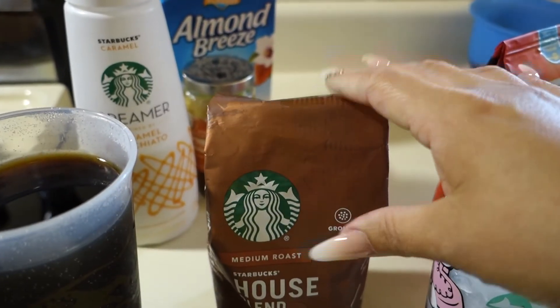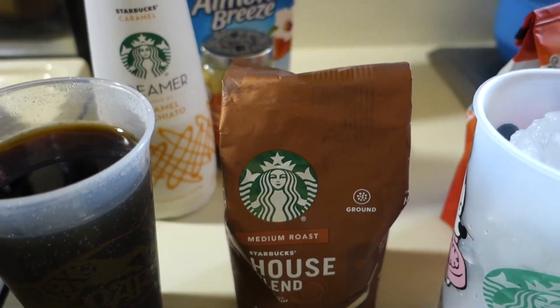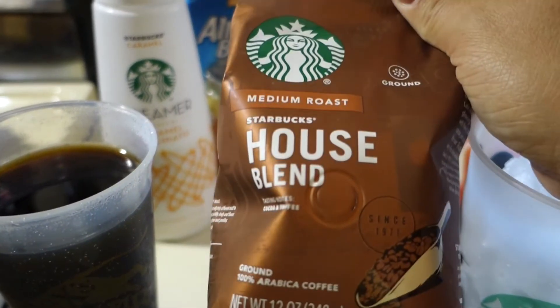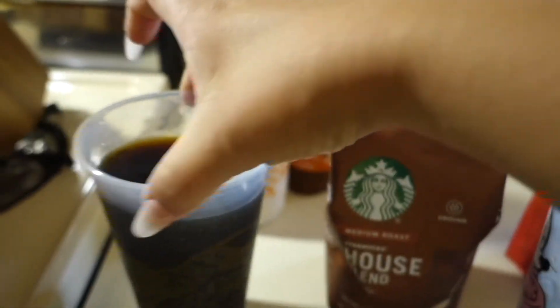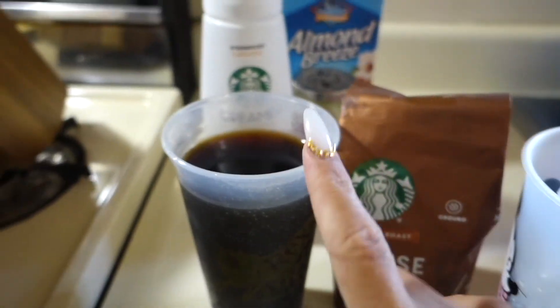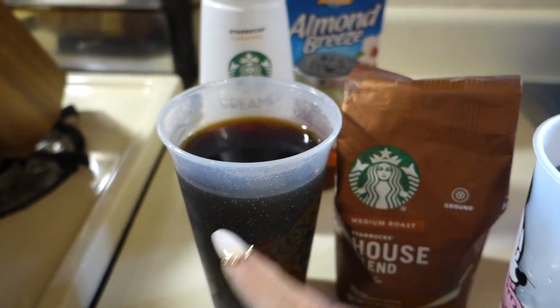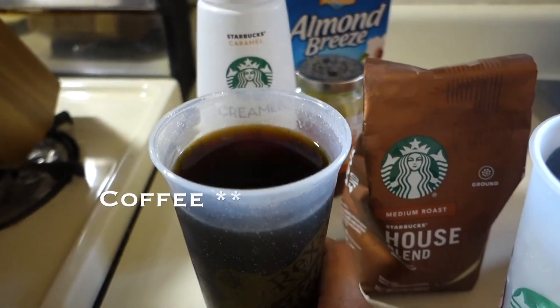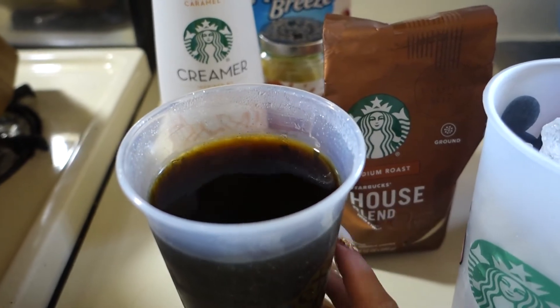I just did this one in a regular coffee machine — not a Keurig or anything, just a regular coffee machine. I used 12 ounces of water, which is roughly about this much, and four tablespoons of coffee.